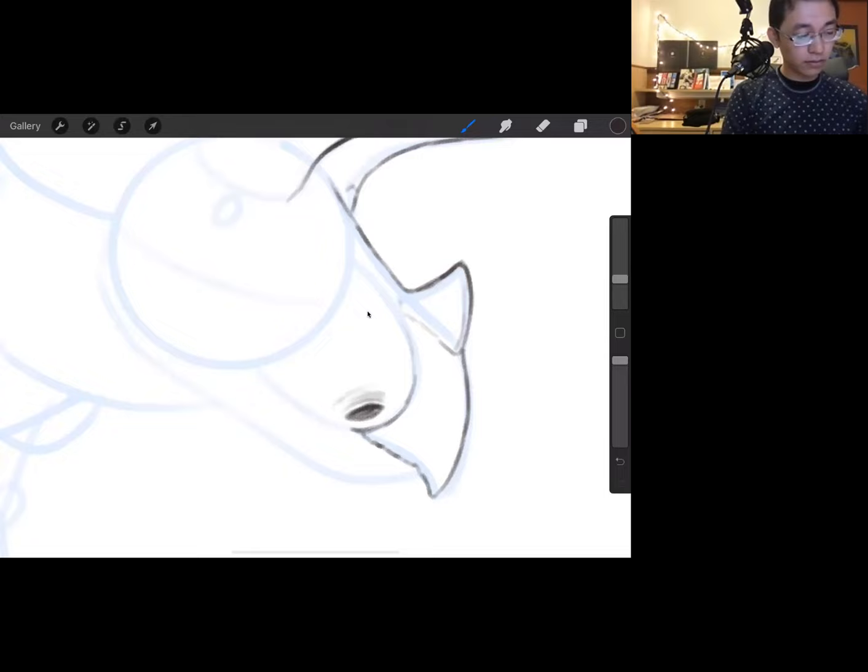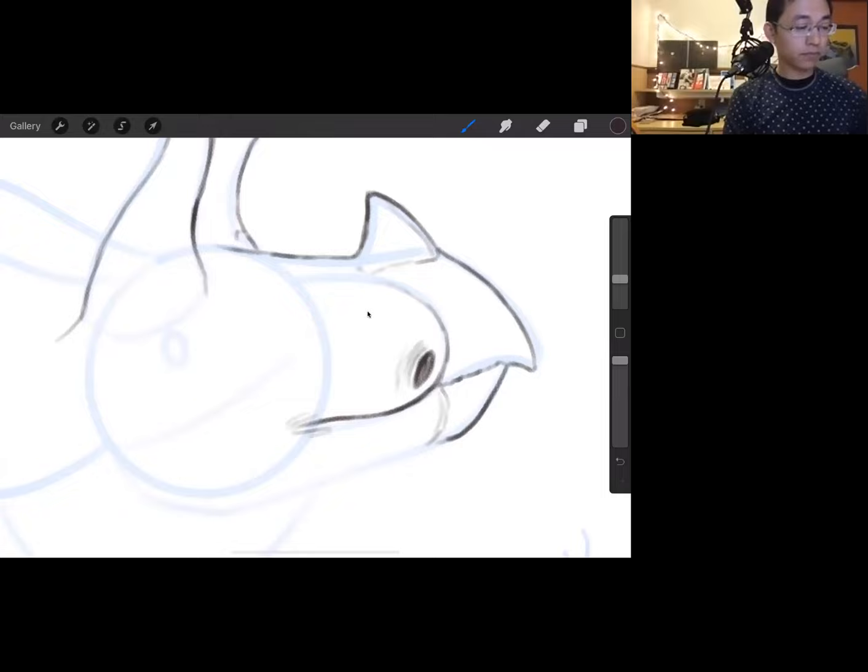I'm giving it a nostril here, taking my time, trying my best not to use the undo features on my digital drawing space, since you don't have an undo feature on paper — you have to erase if you make something you don't agree with. We're going to do the other side of the beak underneath, and finish off the last bit of the jaw.